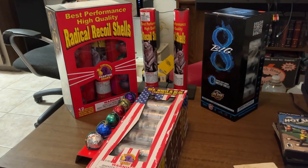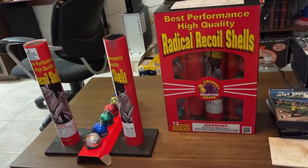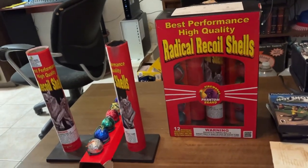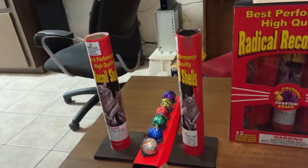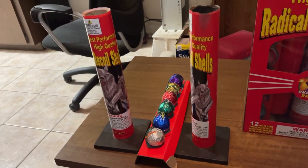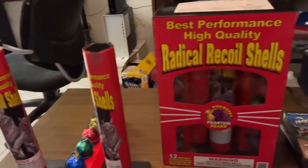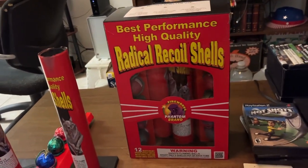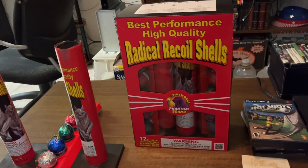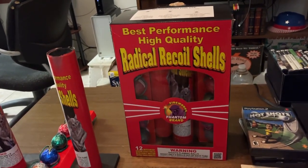One is a ball shell kit and two are canister shell kits. We'll start with the ball shell kit that I've done in the past. This is what I have left over — six of the twelve that came in my Radical Recoil shell kit from before. This Radical Recoil shell kit came in my brother's Phantom Jumbo assortment. This was the featured shell kit.